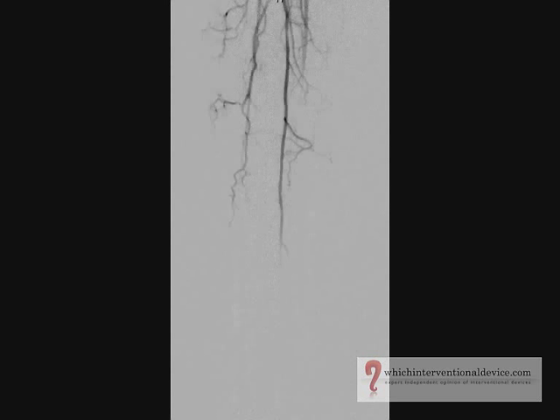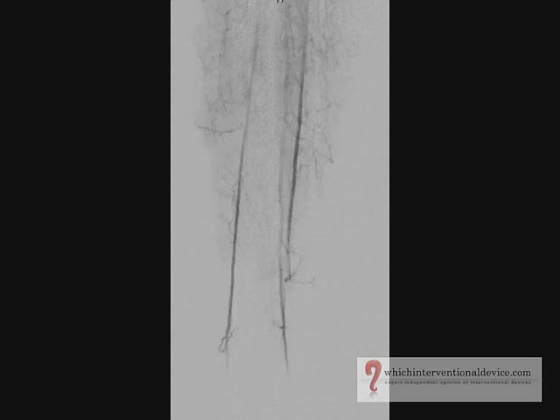Here you can see excellent flow distally with no evidence of distal embolisation following the angioplasty.